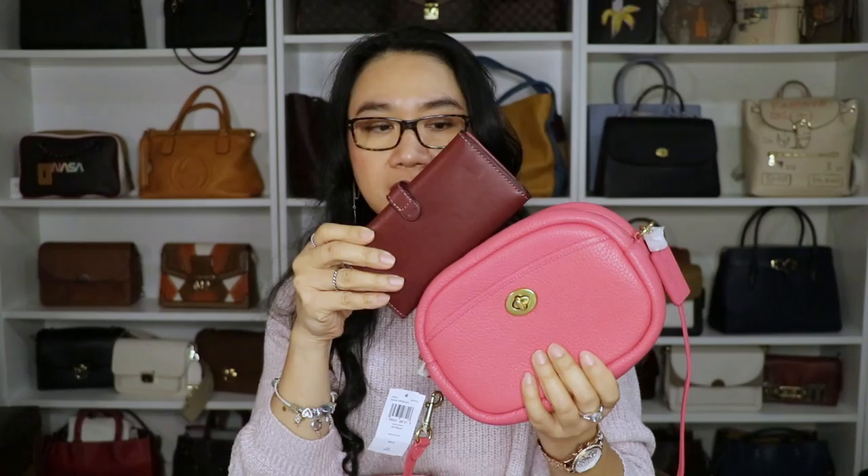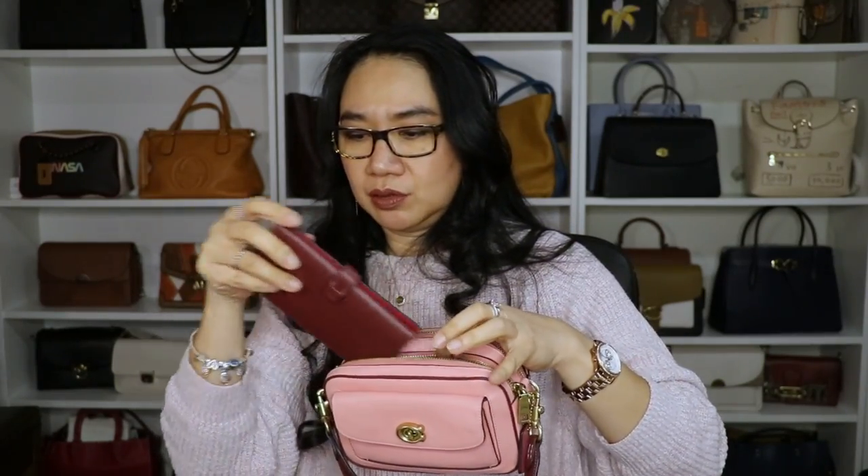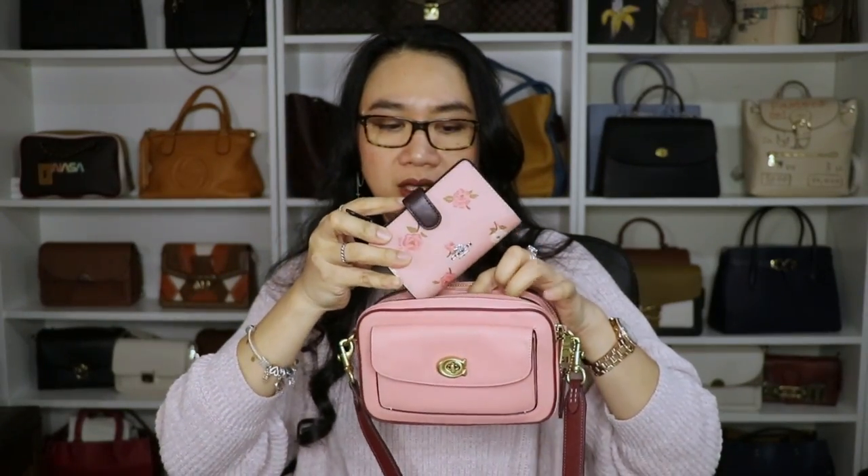For what can fit inside: I tried a full-size wallet in the camera bag — it does fit but you can't close it. A slim wallet fits perfectly with no problems. For the Willow bag, trying to put in a slim wallet is a tight squeeze and it might scratch your wallet. I found a shorter wallet that fits in the Willow bag. Let's try on one of these two bags so you have an idea how they look when worn.